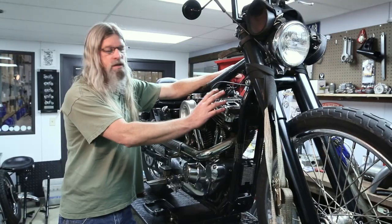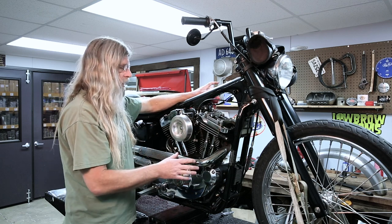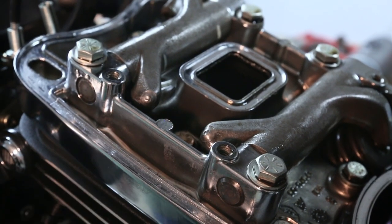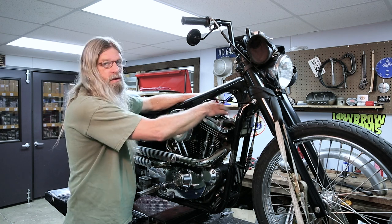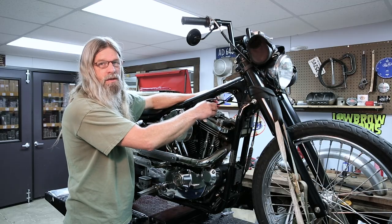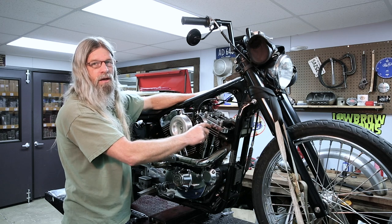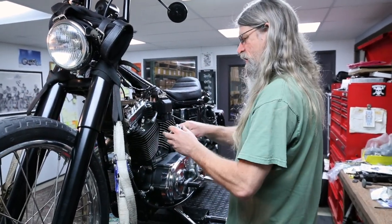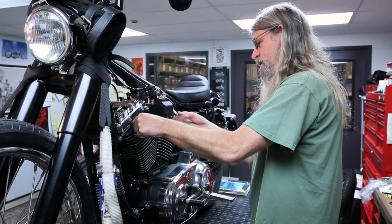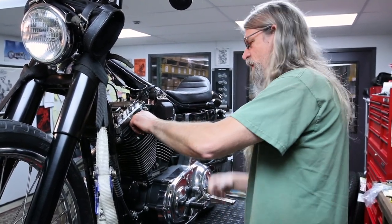Once you get to this point, the next thing you want to do is remove both spark plugs front and rear. You're going to jack up the bike so you can get the wheel off the ground, put it in gear, and rotate the motor. Watch the rocker arms go up and down — you want both rocker arms to be down. You don't want to take this off when it's loaded. You don't want it to be opening a valve when you're loosening these bolts. Pop your plug wires off and get both spark plugs out. That will allow the engine to turn much easier since it won't be trying to make compression — you're basically letting it breathe.